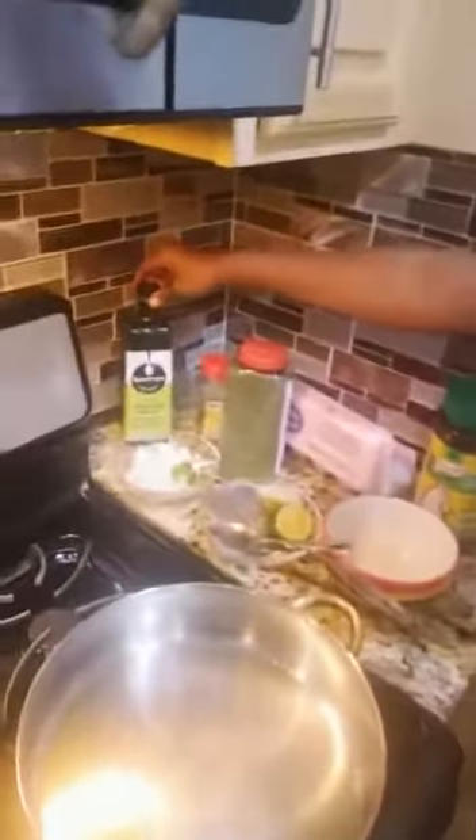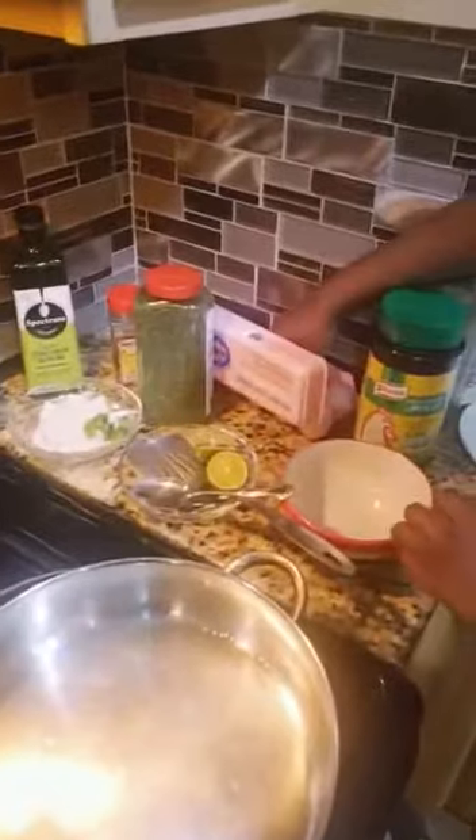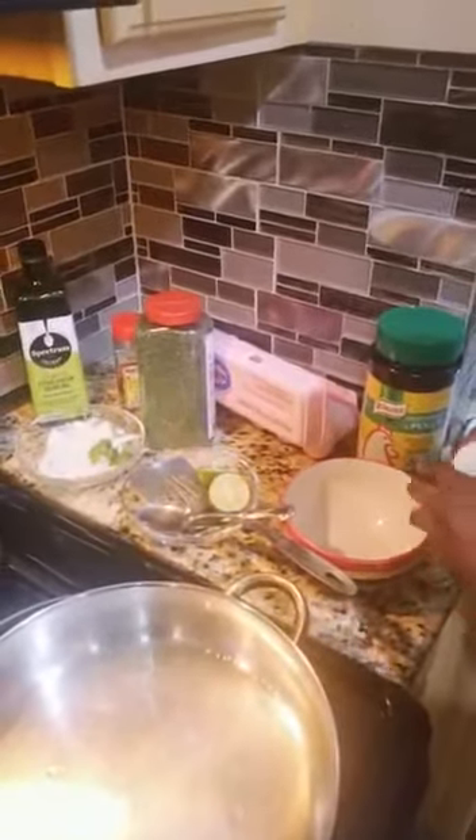Right now I already put the oil — I put olive oil. Now I'm gonna start making the eggs. I'm gonna crack five eggs.